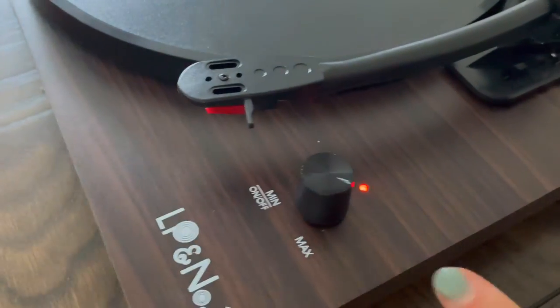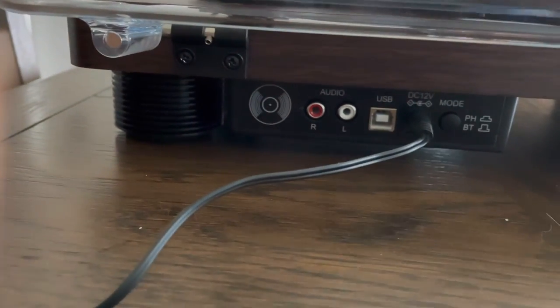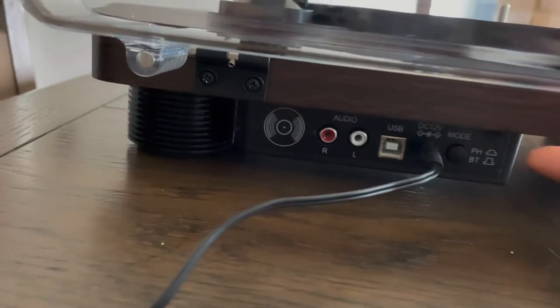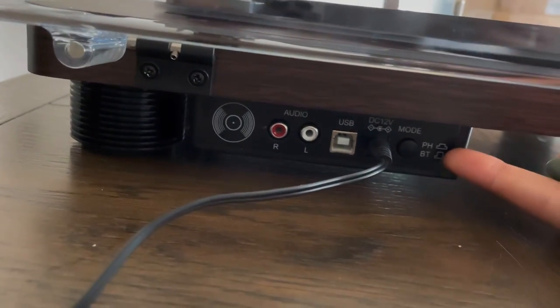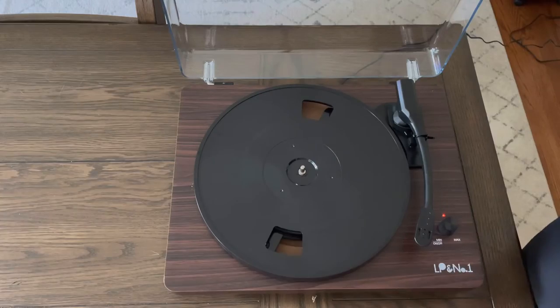This button right here is also going to control your volume. You're going to look for the button to be red — that's when you know you're going to be utilizing the record, not anything else. If that does not work, all you need to do is push this button over on the right-hand side that says PH or BT, and wait for the button to turn red, and then you are good to go. You know you're going to be playing the record.